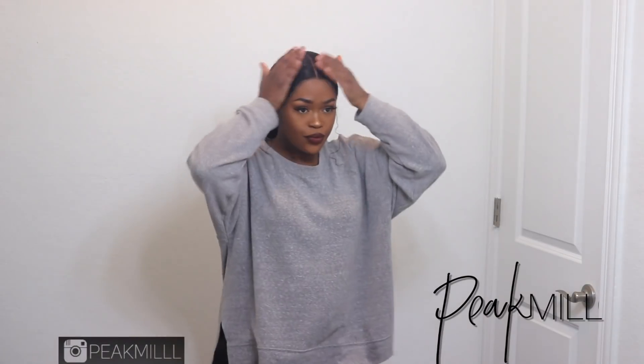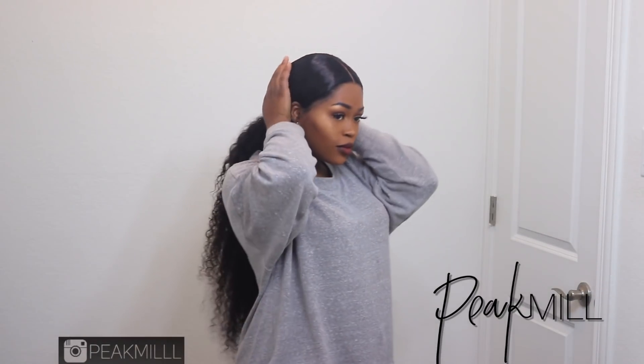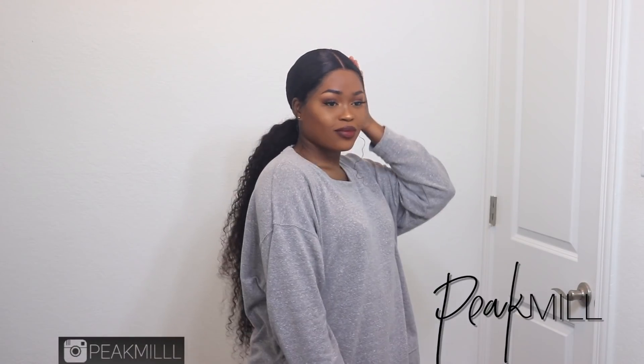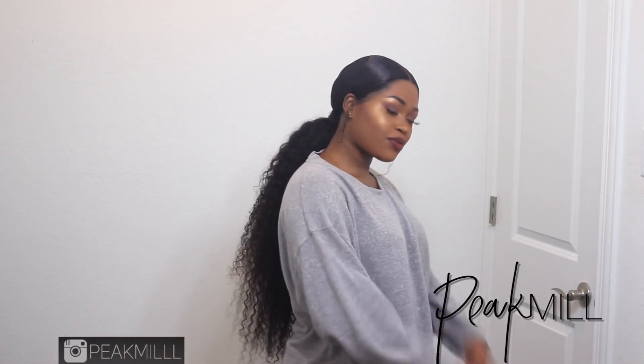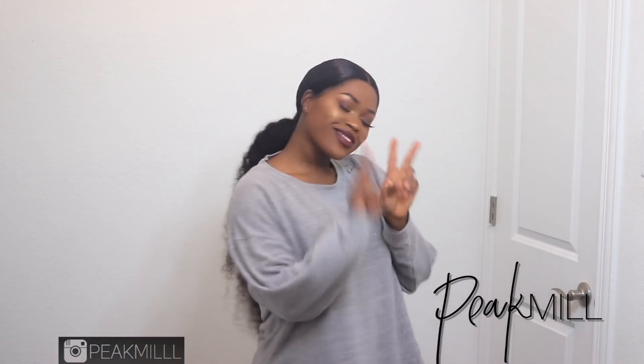And that is all — hopefully you guys enjoy this. Thank you so much for watching and for being so patient with me. YouTube and social media live isn't easy, but I'm pushing through with everything else I have going on. I really appreciate you guys for sticking with me, and I'll talk to you all later — I promise it won't be too long before the next video.